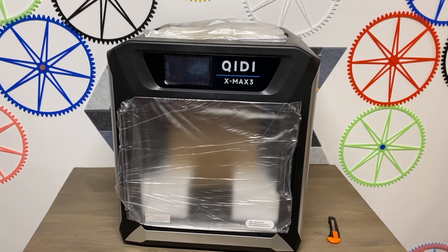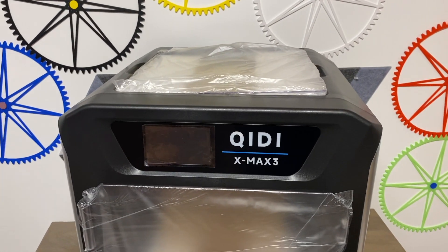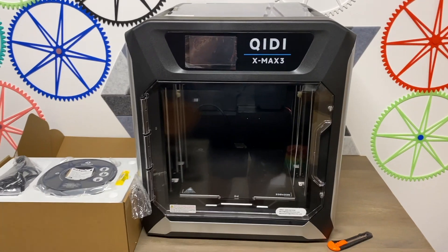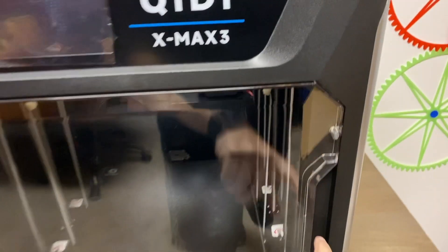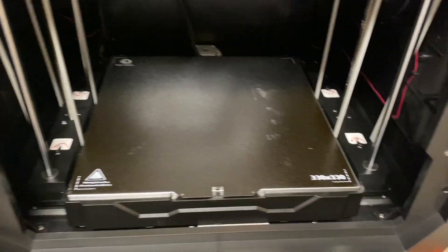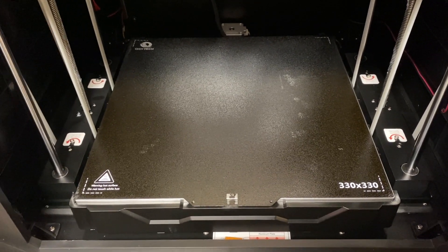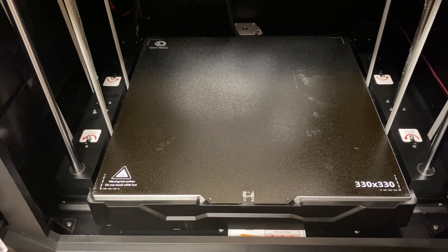There it is with the first plastic and shrink wrap off. Let me take off the lid on top and the door, and I'll pull things out and show you what's included inside as well — this has a full color touch screen. Here's how it looks with everything taken off and the box taken outside. Here's the door and the inside: a huge printer, 330 by 330 by 315mm. The other one I have is 256mm cubed, so this is much bigger — and I'll be able to print much bigger items.